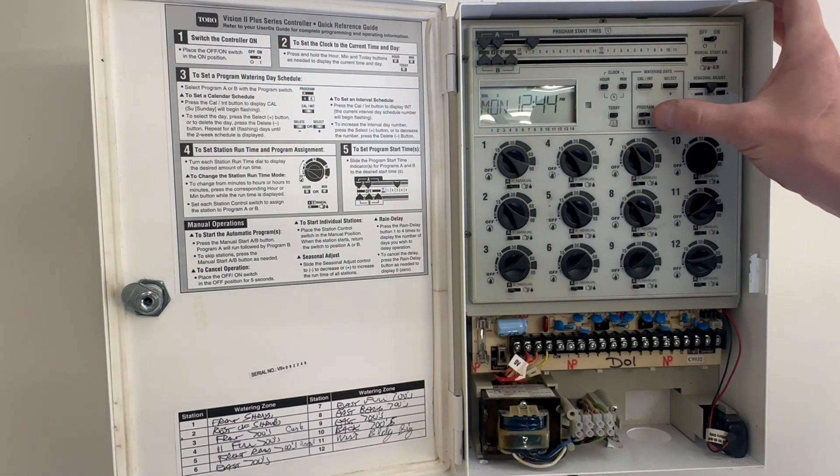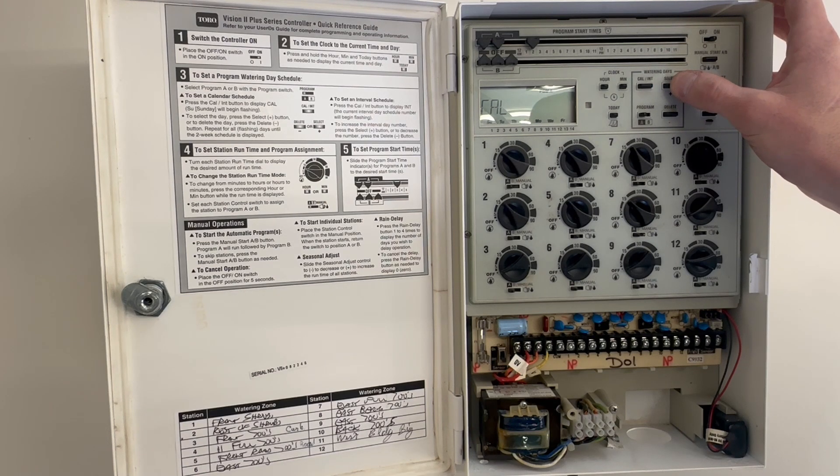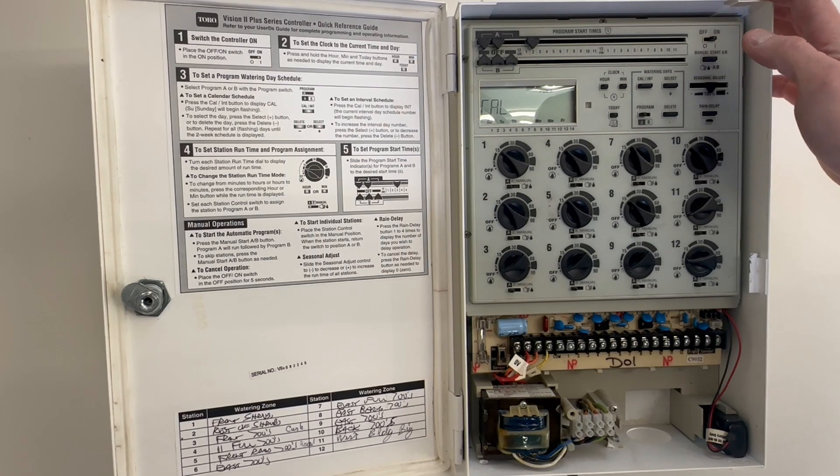The next thing is we want to be in Program A, and then in calendar, and then we'll select what days we want. If we want to delete Monday, Tuesday we want on, the next one we want deleted — ultimately what we're doing is setting Program A to come on every other day.